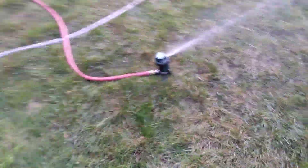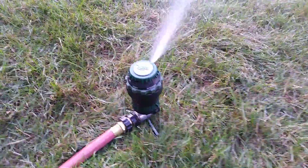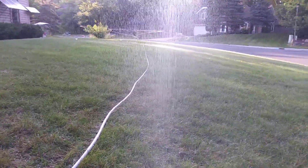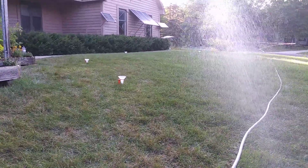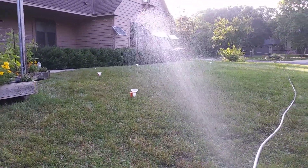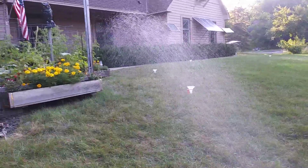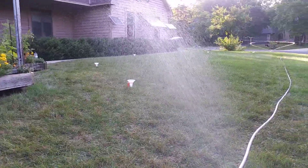They break down and are not easy to fix, but if you take care of them they may last a little longer. So that one sprang out on the edge of my lawn. I've got a catch cup to my left, one over there, one near my sidewalk — trying to avoid hitting the gardens because that'll just lead to fungus problems. I water the garden separately.